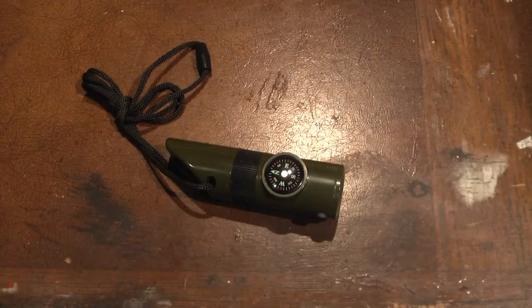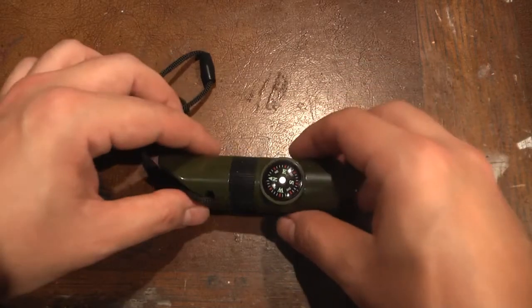Hello, today I'm going to talk about the 7-in-1 Survival Whistle. So let's get started and check out the features on this Survival Whistle.